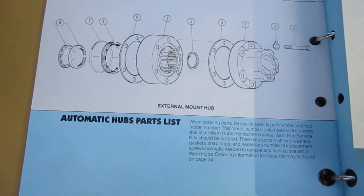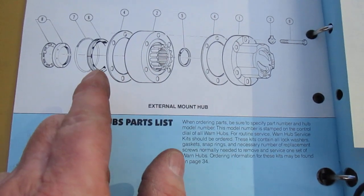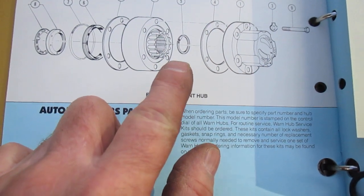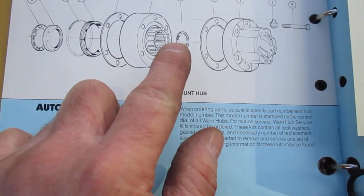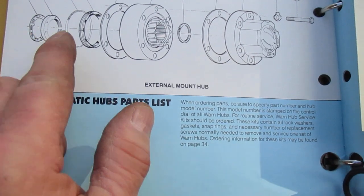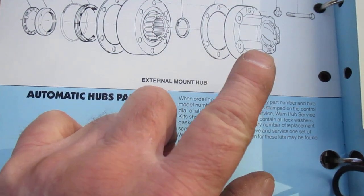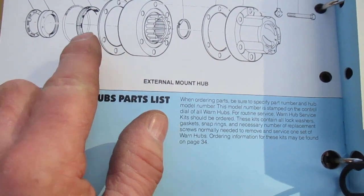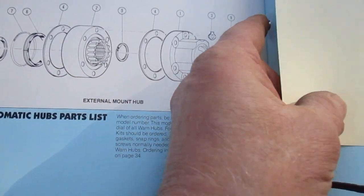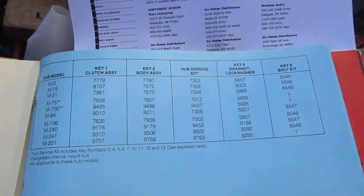What we're going to be dealing with is taking these hubs off because I'm selling this Jeep and I want to keep the hubs for another Jeep. A lot of people sell these hubs on eBay — they take their bolts from around here off, and from here on down everybody leaves on the axle. So a lot of times on eBay you'll get the top part but not the lower assembly, and if you don't have that lower assembly they're never going to be automatic hubs.